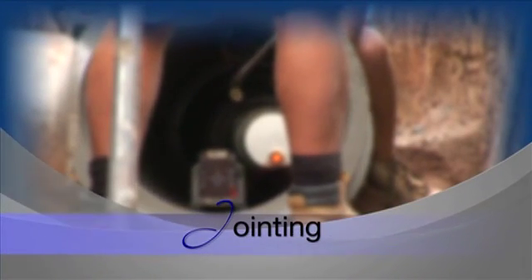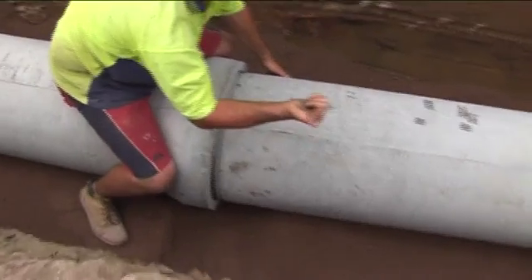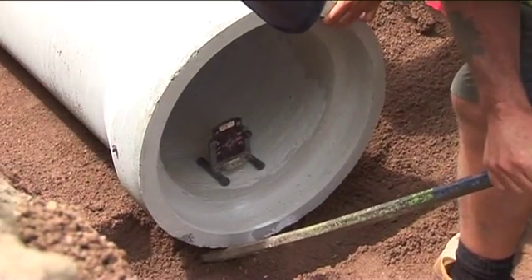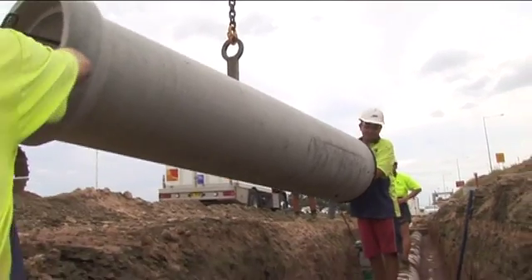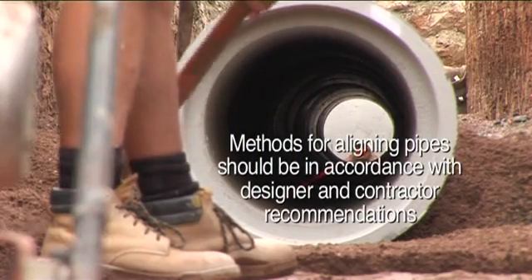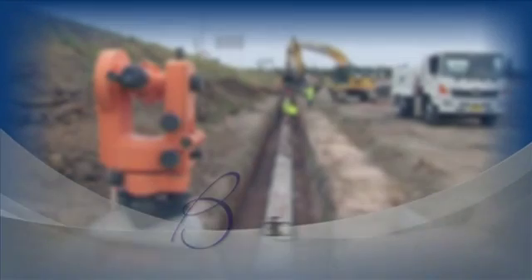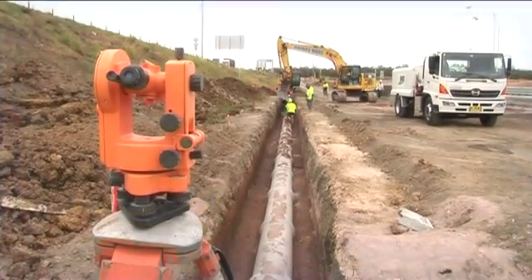When the socketed pipe is placed in the trench, the spigot is offered to the socket with uniform contact for 360 degrees to the socket lead-in. The pipe is then pushed home. This is usually achieved in small to medium diameter pipes by using a bar. Larger diameter pipes are best joined by winching. However, the key issue is to ensure the jointing effort is applied uniformly and steadily, irrespective of the pipe diameter. When the pipes are joined, ensure that the pipe is on grade and level, then repeat the process.